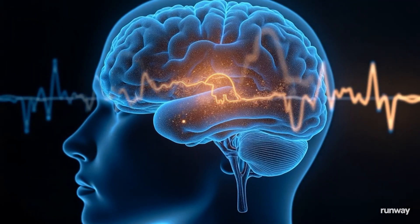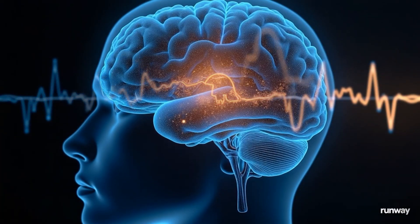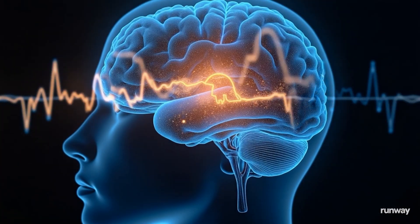These 40 hertz gamma waves are syncing with your brain's prefrontal cortex, proven to sharpen focus within 90 seconds in UCLA studies.